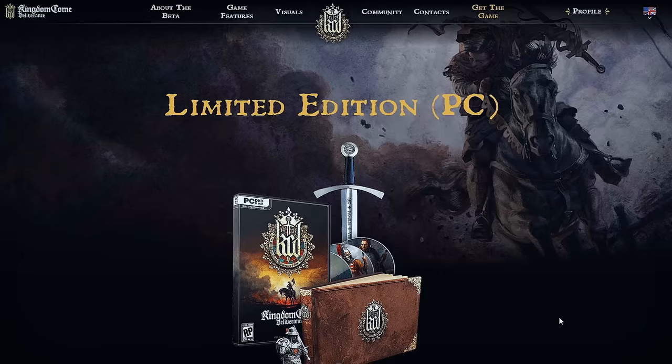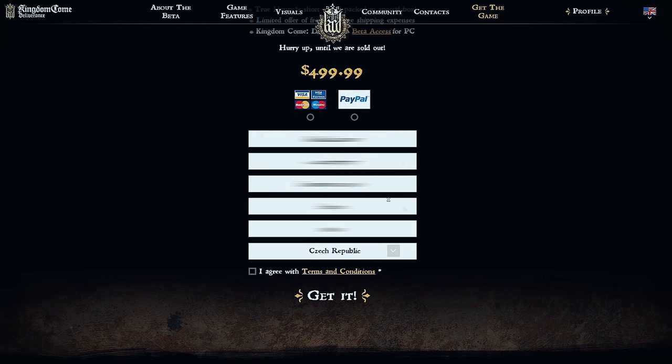It's going to be a slightly different sword than the one I showed, but very similar. And if you are interested in the other rewards we promised to backers — like coins, dice, engraving and other things — we will definitely make a video about those as well. So stay tuned for future updates. Bye!